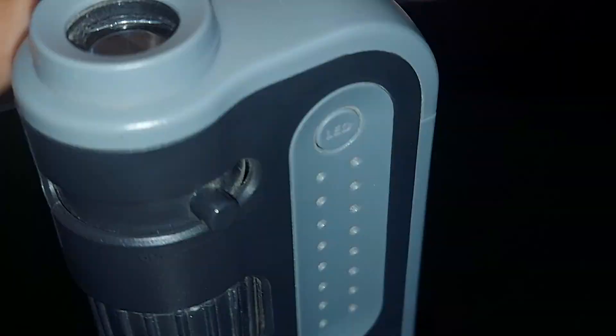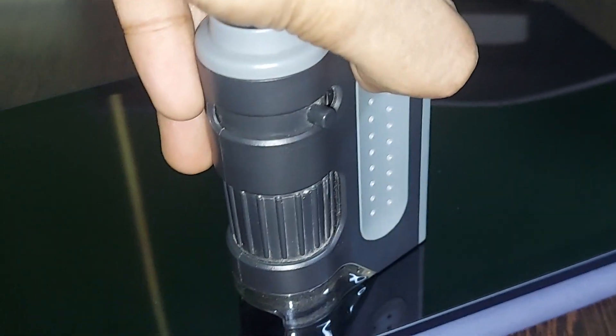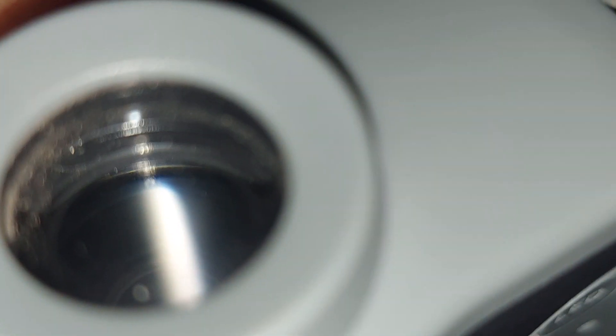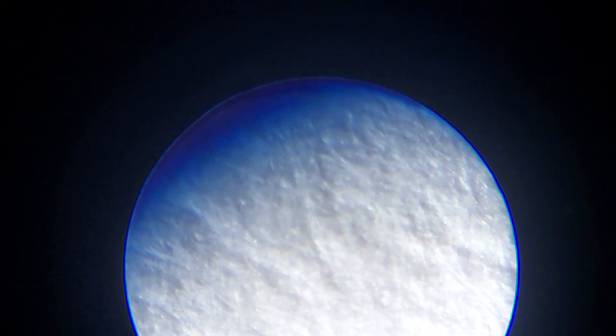I can put the object at the bottom and turn on the light from here. As you can see, this will turn on the light. Put the subject here, focus it, zoom it, and see the object. So let me show you something — this is actually a paper sheet.